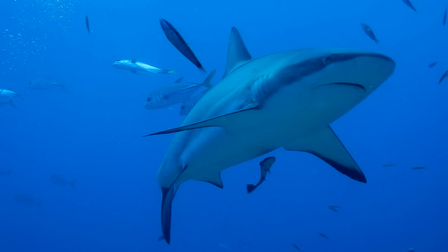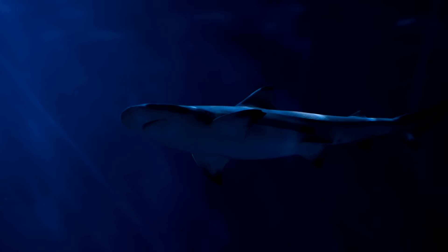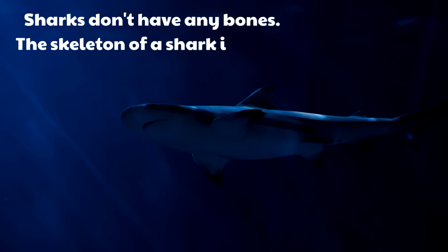Even though there are so many different types of sharks, all sharks have certain things in common. For example, sharks don't have any bones — the skeleton of a shark is made of cartilage. That goes for all sharks. It's interesting because most other fish do have bones, but sharks don't.